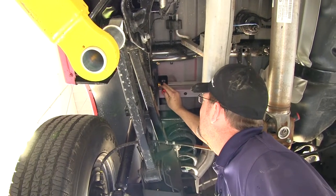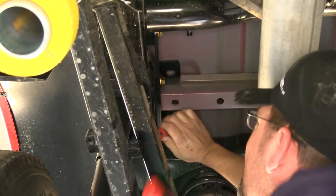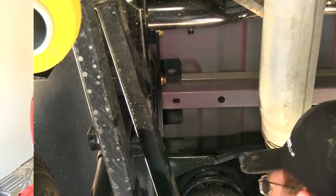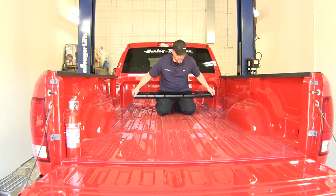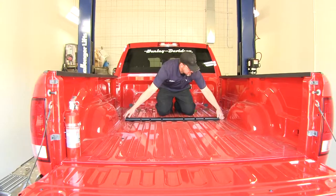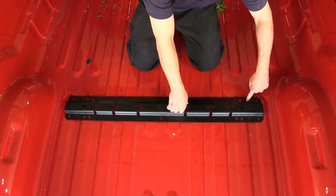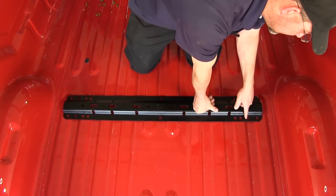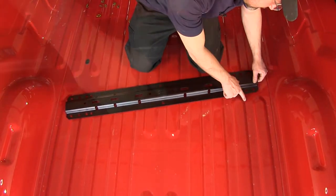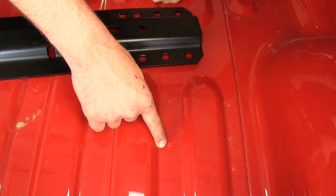Now with our bracket in place, using a center punch, we're going to mark the hole. Now we're moving into the pickup bed, taking our cross rail, setting it in place over top our attachment points. Once you have the rail in place, look down through the attachment points on the rail to make sure they line up with the center punches that we marked. You'll see a little dimple coming up from the bottom of the truck to show our center punches.